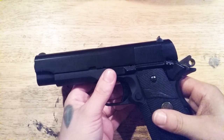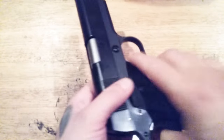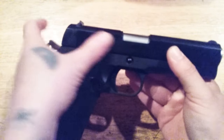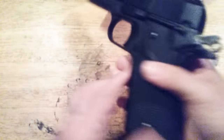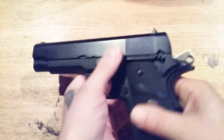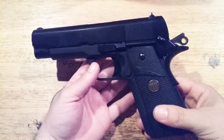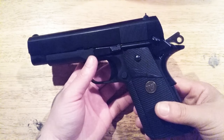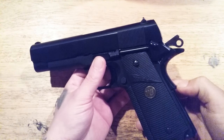Every time you take a file to something you have to keep test fitting it — you never want to take too much off because whatever you take off you can't put back on. I learned that from a Jewish custom guy who is a pioneer when it comes to Tokyo Marui airsoft guns — he knows his stuff. Anyway, that's a short little clip on how I did that.